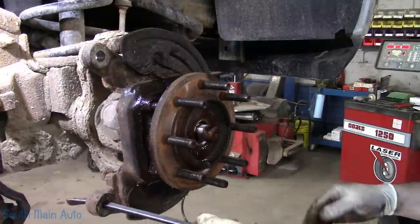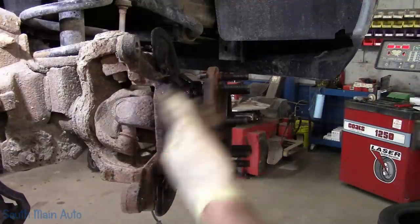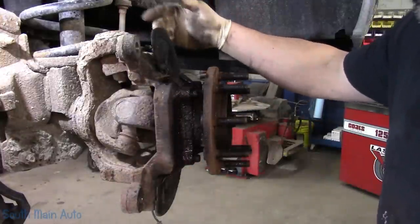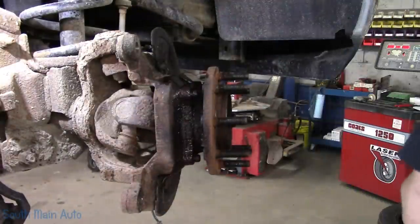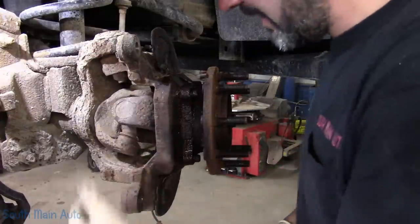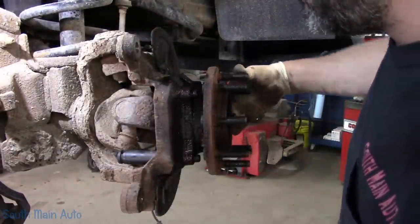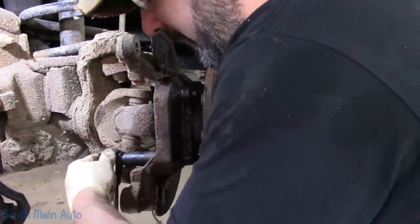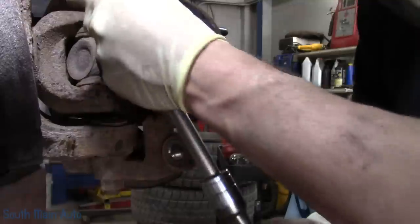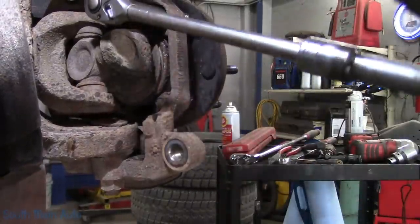We'll spin it to the side and do two bolts, then do the other two. Usually if I'm doing both sides — which I've already done the other side — what I'll do is turn it one way, do these two bolts, go over there, do the other two bolts, then turn it back. That way you're not turning the wheel a bazillion times. The bolts that hold these on are 18mm, or at least they're supposed to be. They can be pretty rusty and pretty tight. I'll crack them loose by hand, then spin them out with impact.